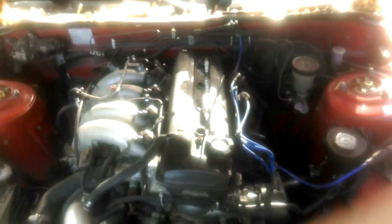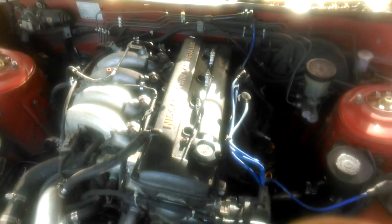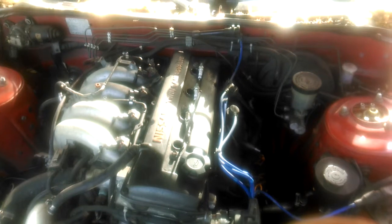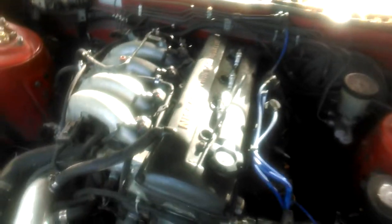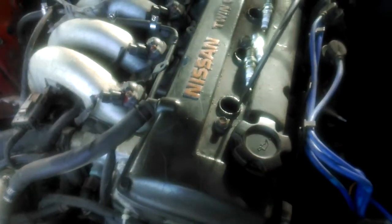There are two different top dead center cycles on an engine: the compression stroke and the exhaust stroke. When you want to find top dead center, you want to be on the compression stroke, which means all the valves have to be closed.